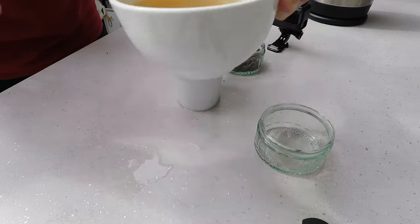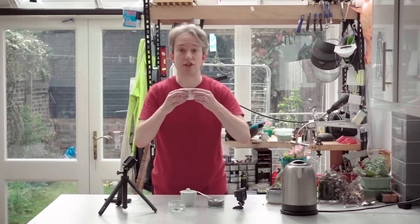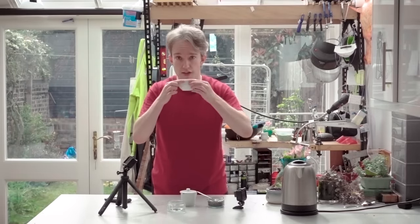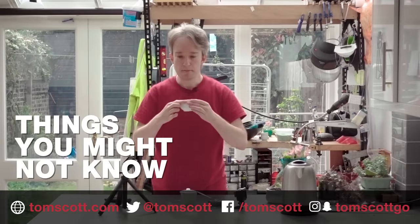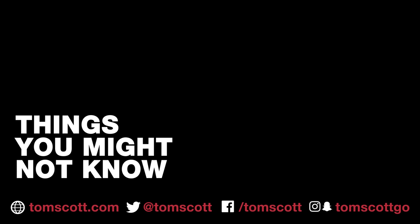This here isn't perfect, definitely isn't perfect, but as far as I can tell, this is the first international standard cup of tea on the internet. I don't actually like tea. I am going away.